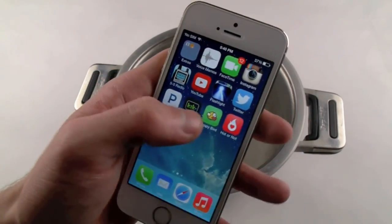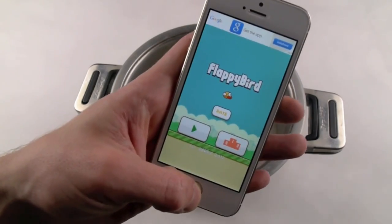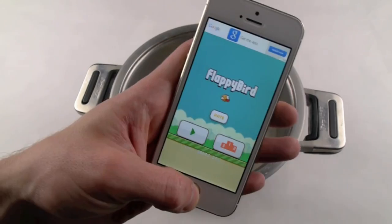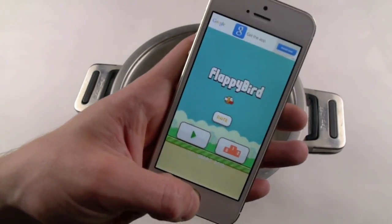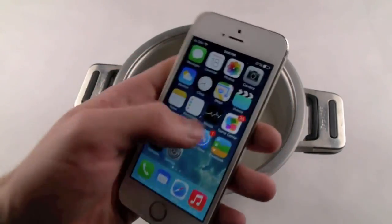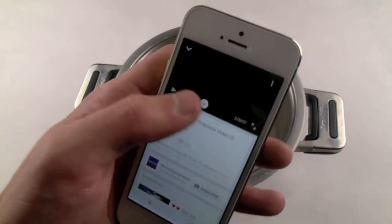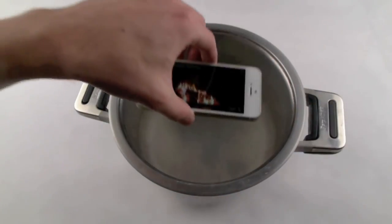I also want to let you guys know I have Flappy Bird — this was the latest updated version. I had it on my phone for a while before it got removed, and I can't believe I'm doing this. So let's just have a moment of silence because it will forever be gone on this phone. Okay, that's enough. All right guys, I'm actually going to go ahead and play three hours of campfire, I guess. Let's do this guys.